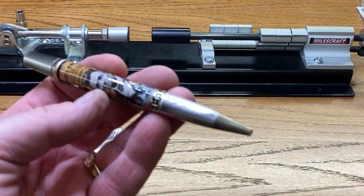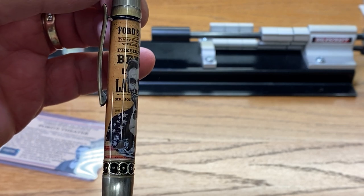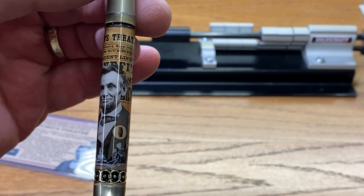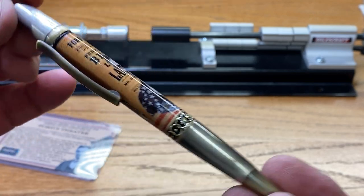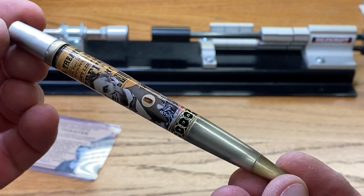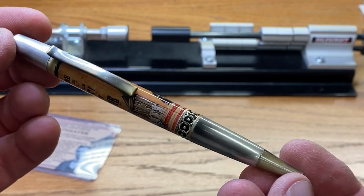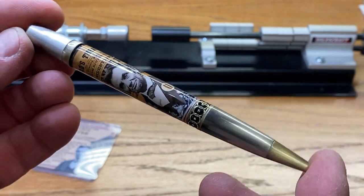Now let me get you a close-up of this thing. Take a look at that — that is a beauty. That kit is gorgeous with that blank. Just look at that antique brass on there. What a nice looking kit.